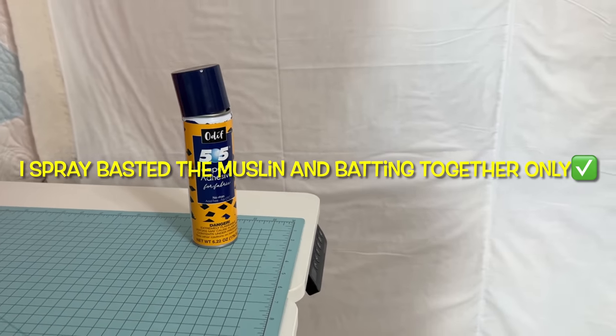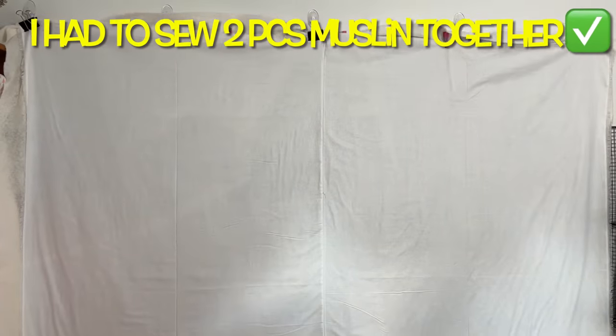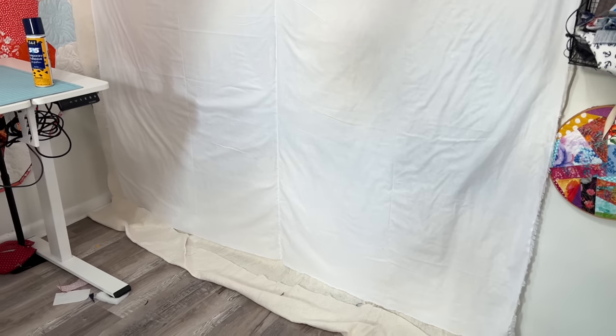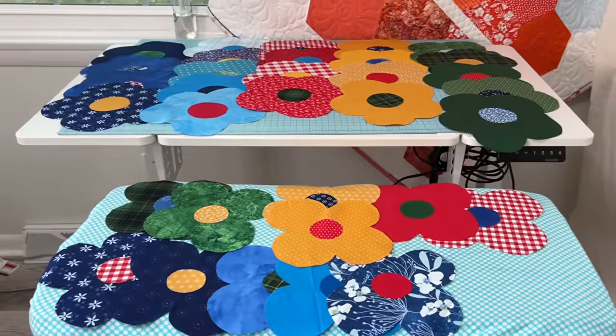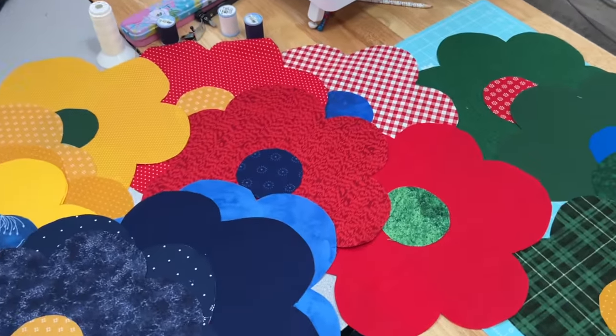Layer some muslin over top of a piece of batting in the size you prefer for your quilt. I spray basted mine together and hung them from my design wall. Doing your prep work is half the battle. Check out all of my 1970s flowers just sitting on my table — piles of them ready to go into my quilt. This was so much fun.